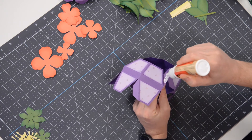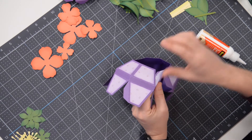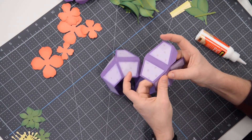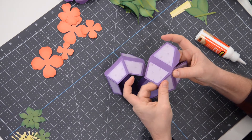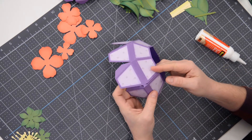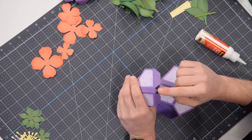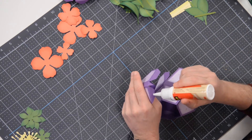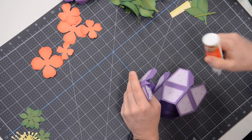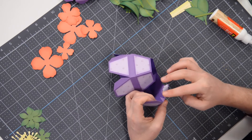Moving on to this tab here, almost done. We're going to close it up here in just a moment. Let's get that glue nice and thinned out, spread out. Line that up with its neighbor, give it a quick press, let that set. There we go. Now we're going to just join these two sections together. I'd recommend doing this tab first, but we are also going to glue this little tiny triangle tab into place as well, just to keep the structure nice and sound.